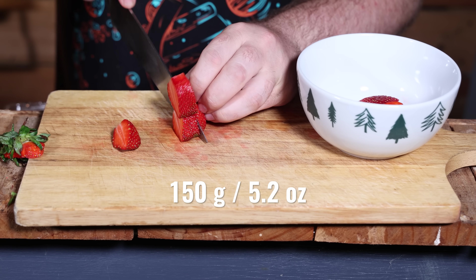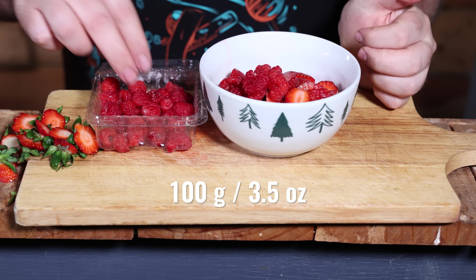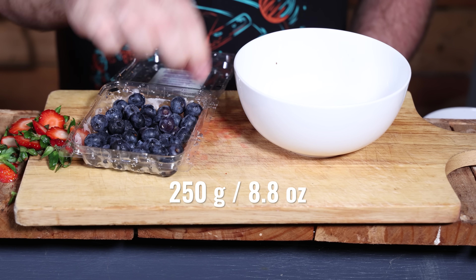After the gin is made, we're going to need to make it pink. I'm using berries today: 150 grams of strawberries, 100 grams of raspberries, and 250 grams of blueberries. Those berries are going to colour things up beautifully, but right now it's time to talk about a different kind of colour.